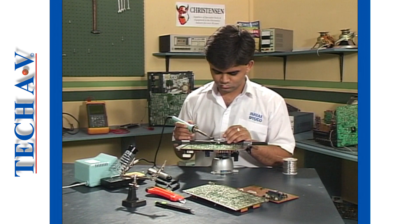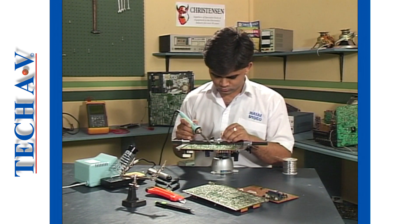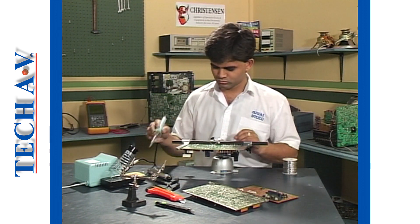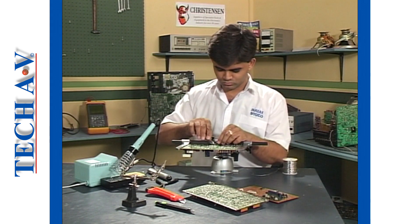Practice the soldering technique just demonstrated at your own pace, concentrating on quality and accuracy at first, and then on improving the time it takes to make these connections.